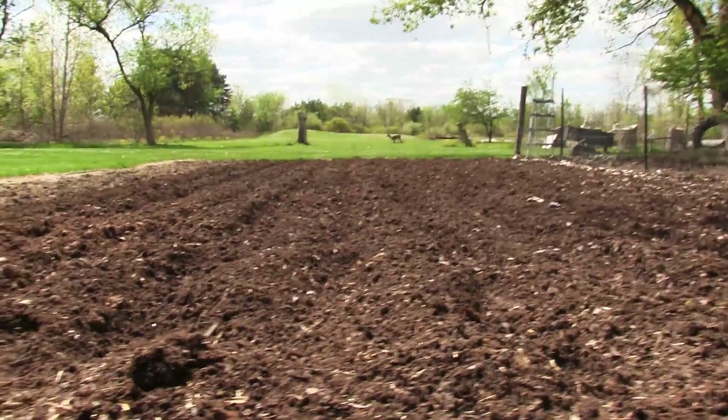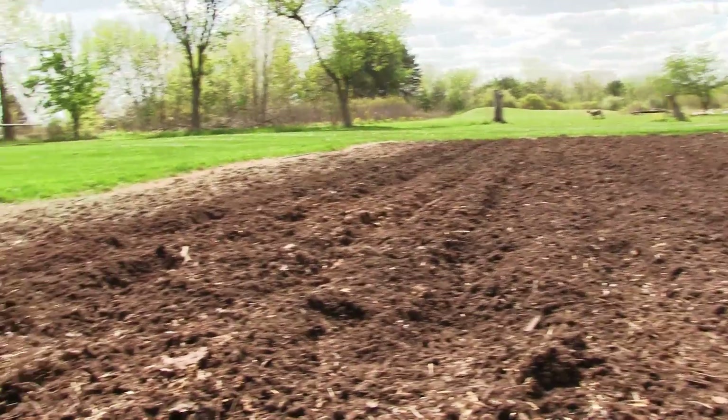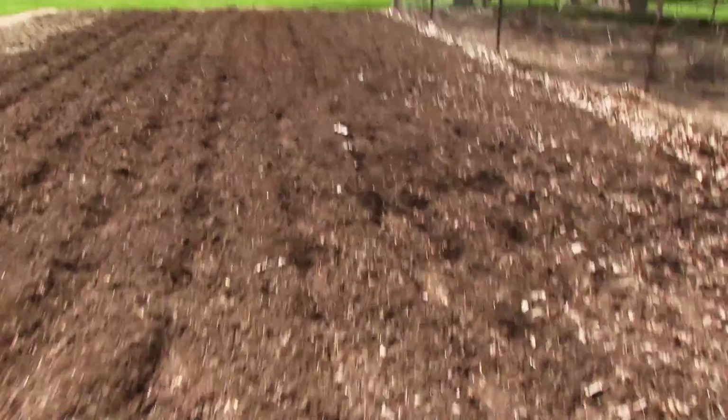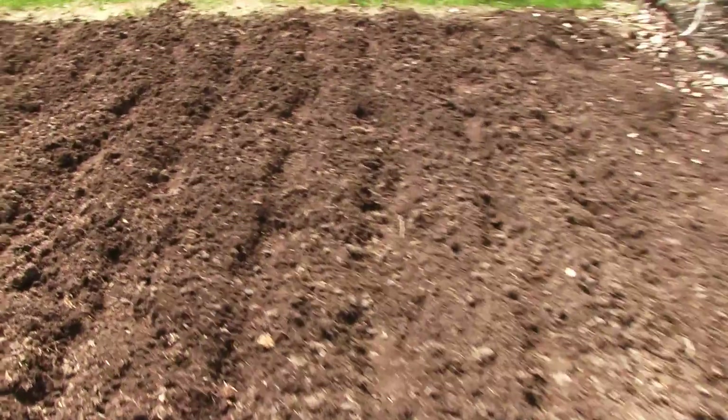The thing is nice — hope you guys can see that I kind of tilled and then walked down the side of it so I can make these rows. As soon as Aaron gets home, we'll start the planting.